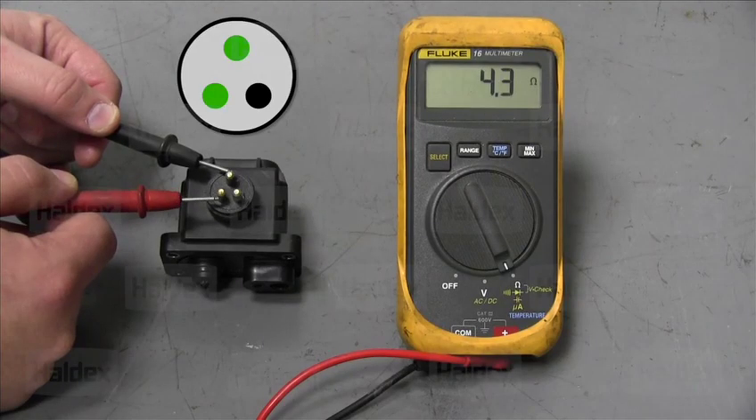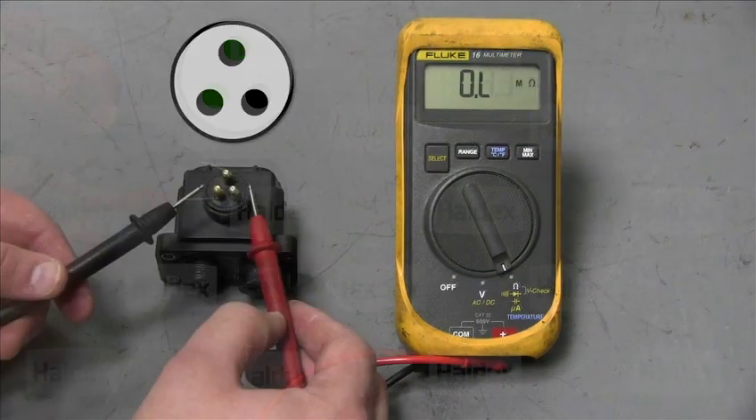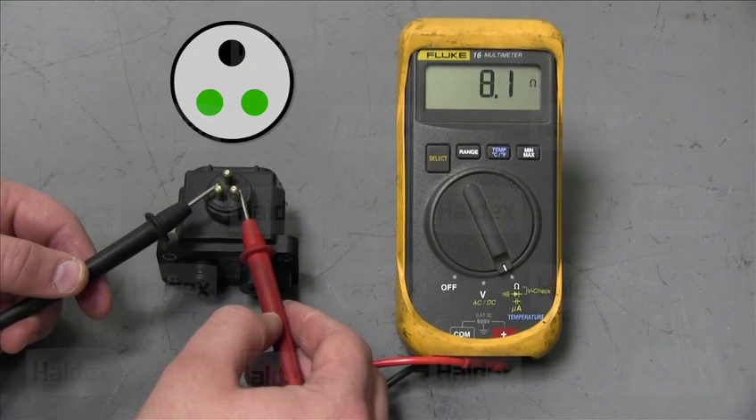We will begin by checking the common and hold pins on the solenoid. The spec should be within 3.5 and 4.5 ohms. Next we will check the hold and dump pins on the solenoid. The reading should be between 7 and 9 ohms.